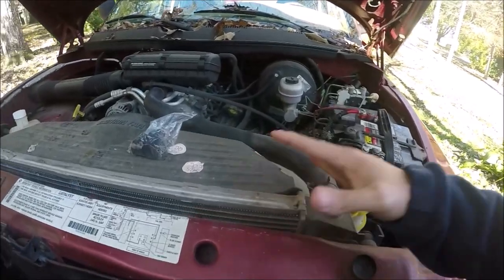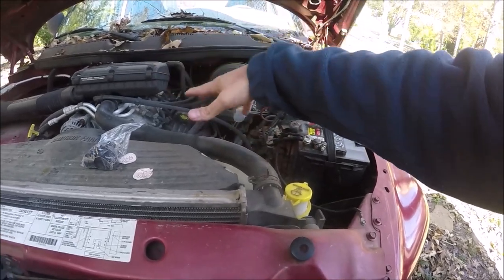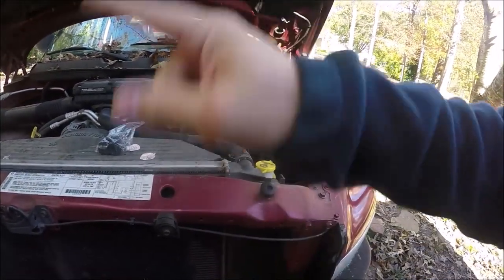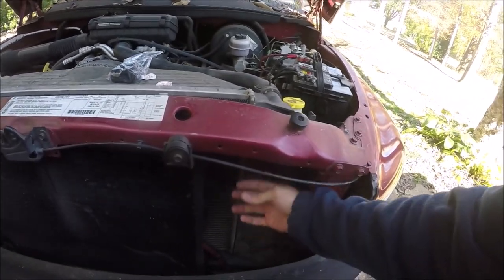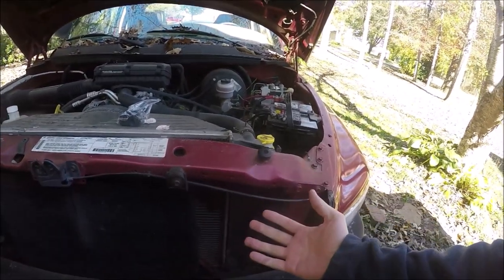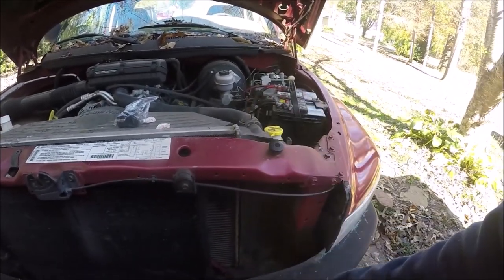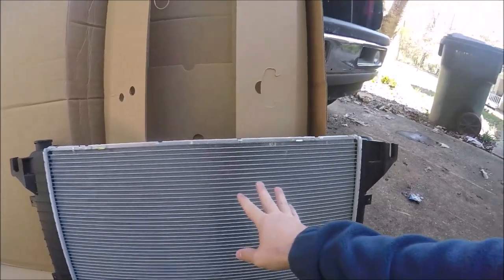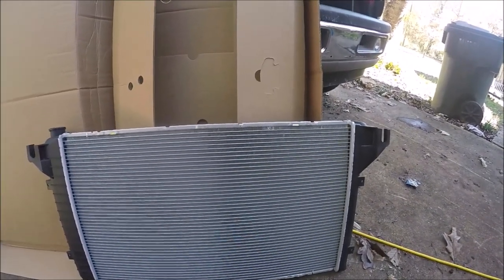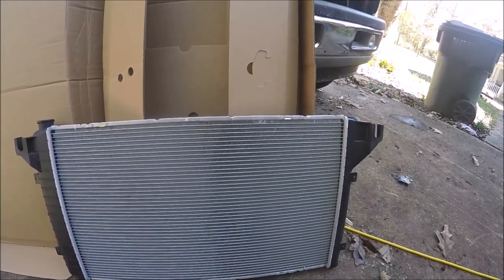Once it gets hot and everything fills with fluid — fluid returning and coming in — it fills up, and as soon as you park and there's no more flow, it will just start pouring out of that crack because the crack expands. It usually just pours when parked; as long as you're driving it doesn't really leak. Once you park with it being hot, it just starts pouring out. So here's the replacement — this is an aftermarket replacement, about a hundred bucks, so that's not too bad. I've had good luck with these; this is a Spectra brand.